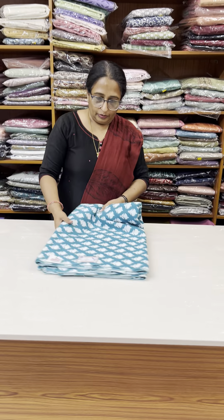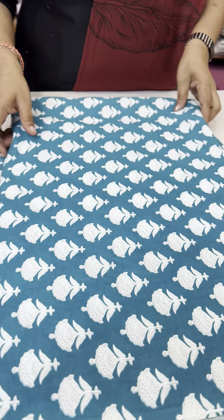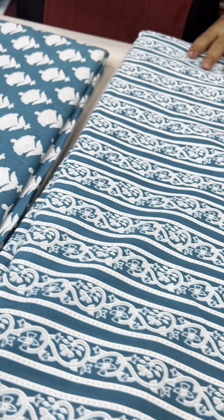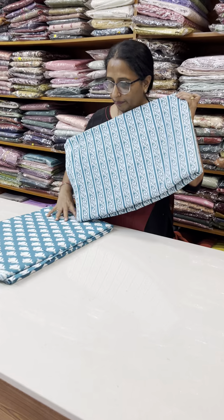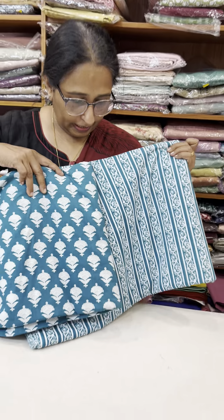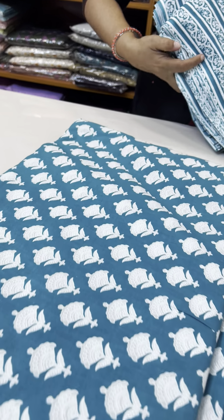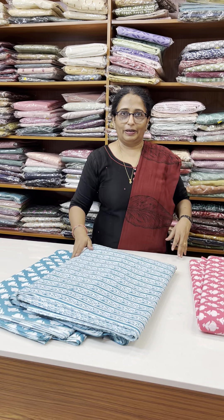This is a sapphire green tone — sapphire green tone. This is the bottom of the top. This is 160 per meter. This is the top and bottom — I will do the bottom line and separate the bottom line.